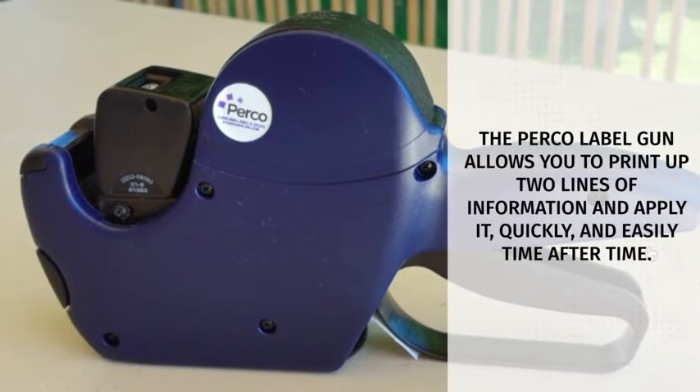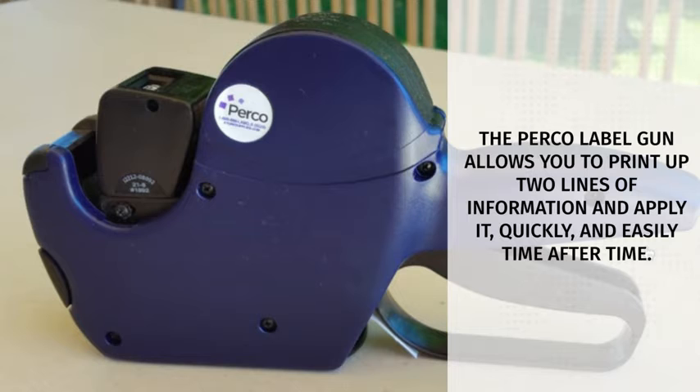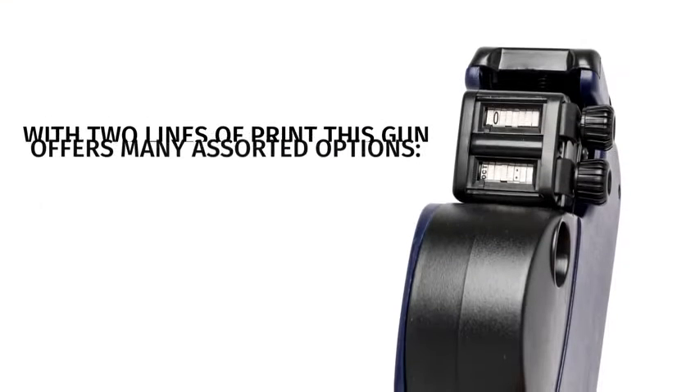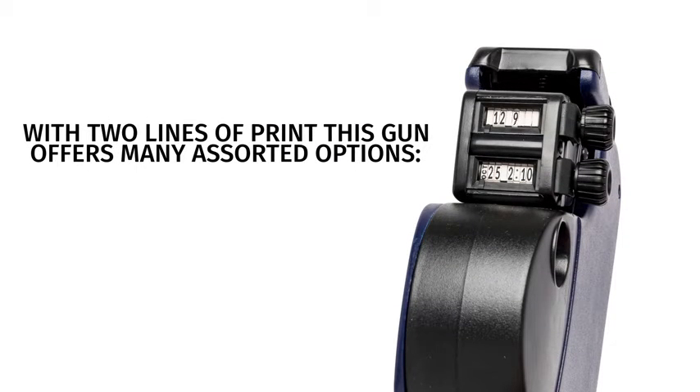The Perko label gun allows you to print up to two lines of information and apply it quickly and easily, time after time. With two lines of print, this gun offers many options.